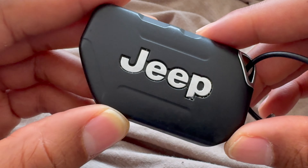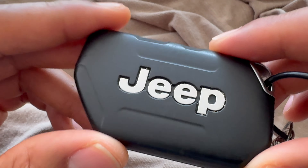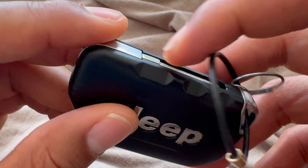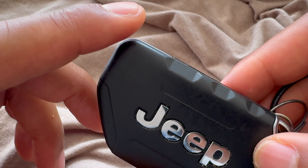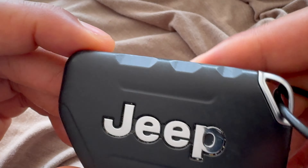Today I have a Jeep Wrangler and I'm going to show you how to replace the key fob battery inside of this Jeep Wrangler key fob. I'm going to show you how to replace it with a brand new battery and give you the model number of that battery so you can get on your way in your Jeep Wrangler.